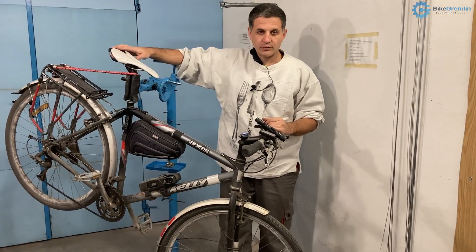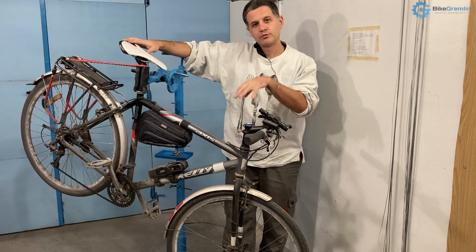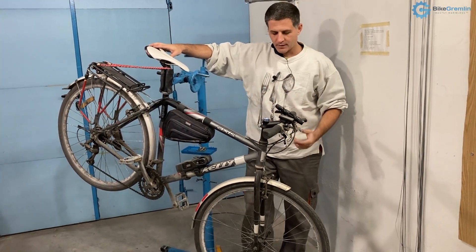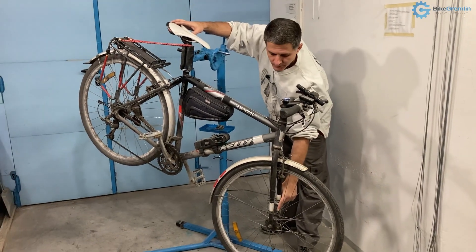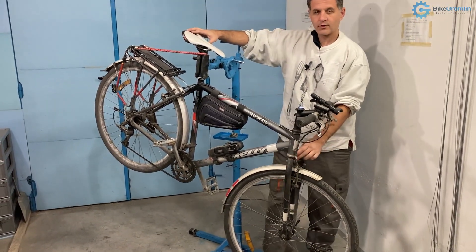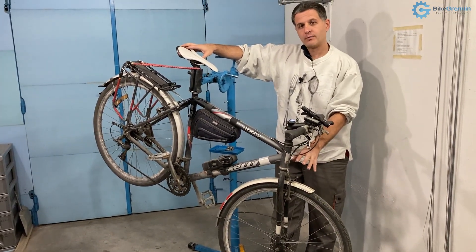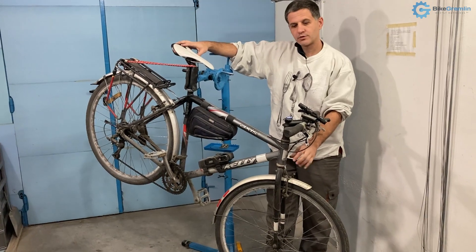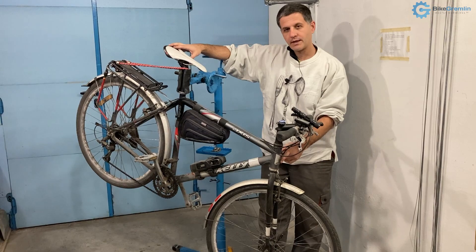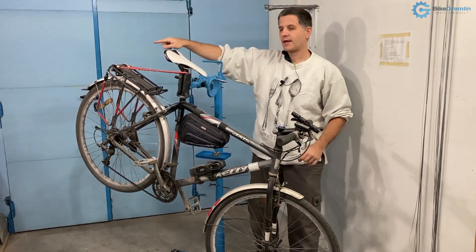So for those reasons I've decided to switch my bicycle to use dynamo lights. To do that on this bicycle I would use a front dynamo hub, then route a wire to the front light mounted here. That front light with dynamo hub systems usually also works as a switch to turn it on or off, and then from that front light you need to route the wires to the rear light.